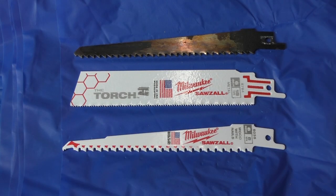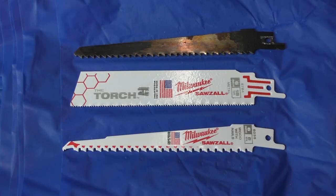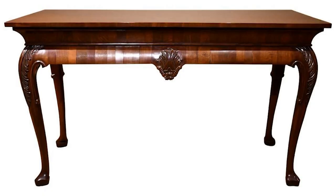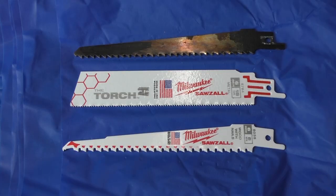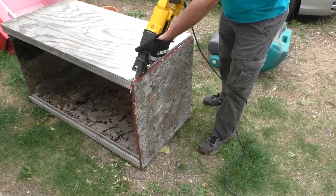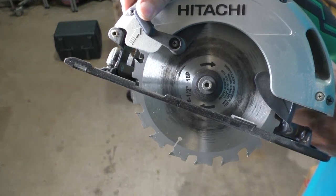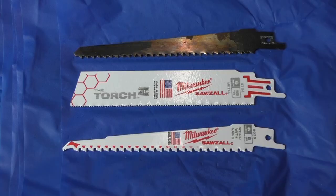Before you get too bogged down with a nicer cut or a rougher cut, you're never going to get a really nice cut with a sawzall. That's not what it's made for — it's made for cutting through wood quickly, mainly used for demolition, cutting down walls and things like that. If you really want a nice smooth cut, you're going to have to use a circular saw or a table saw to get that nice smooth edge on your wood.